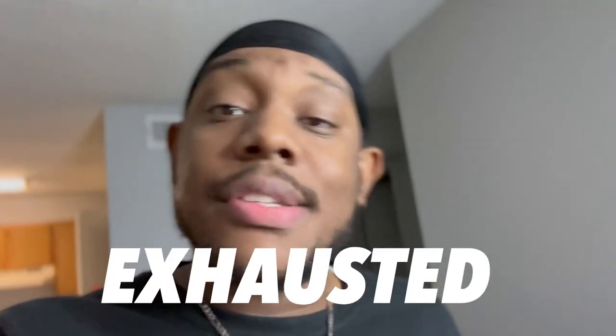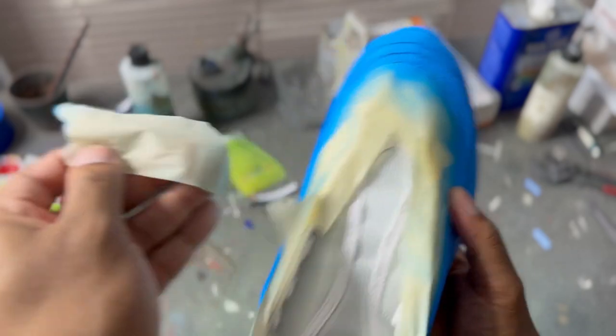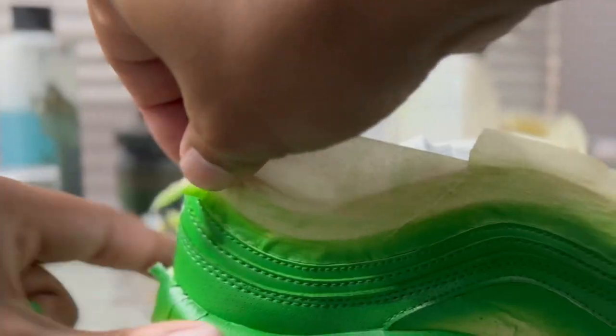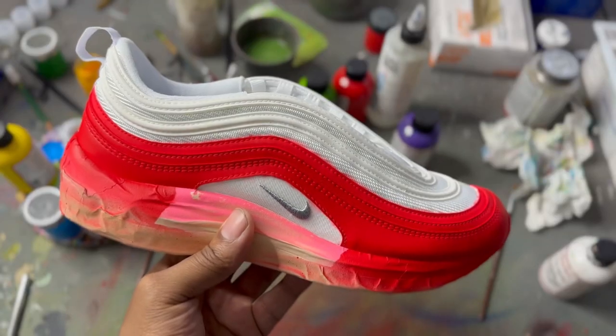This is gonna take longer than I thought — it's two in the morning, I'm exhausted. Let me get a little bit of sleep, wake up in the morning, and we're gonna keep this thing going. Let's change the pink to red for these Fruity Pebbles. All right, that looks better.